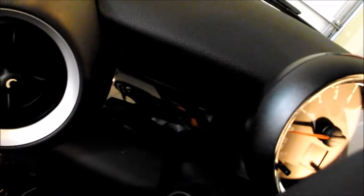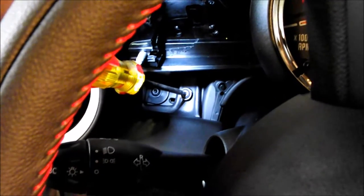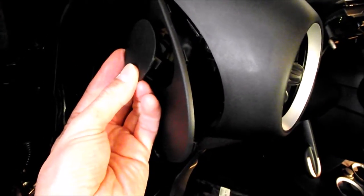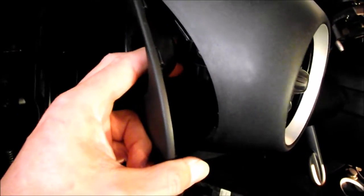Next you need to pop out this trim behind the steering wheel. Lower the steering all the way. I used this type of tool to help pry it out carefully. Now you can get to the upper screw that holds the knee protector with a Torx head screw. I used a screwdriver to help and then my fingers to get it the rest of the way. There are three Torx screws holding this housing — here, here, and one on the inside.